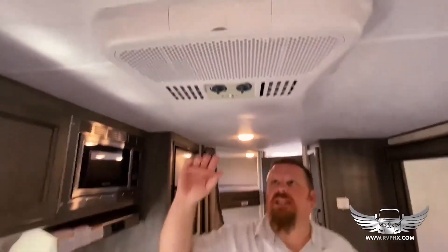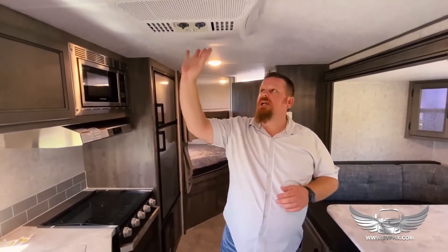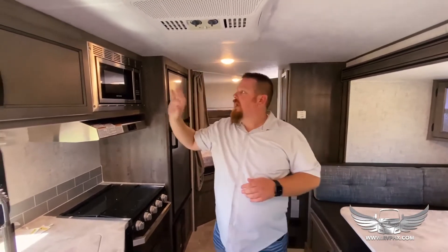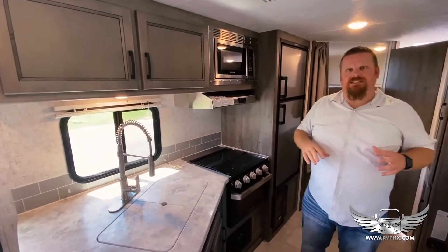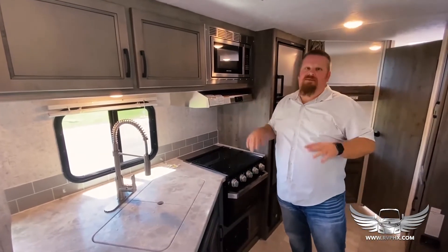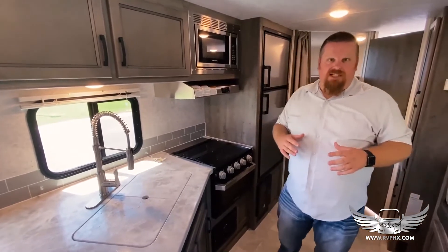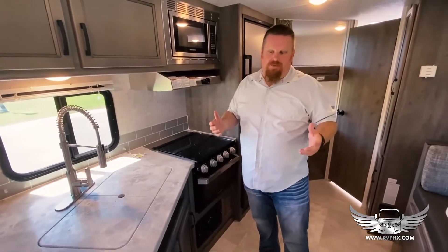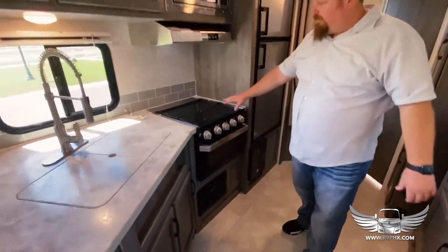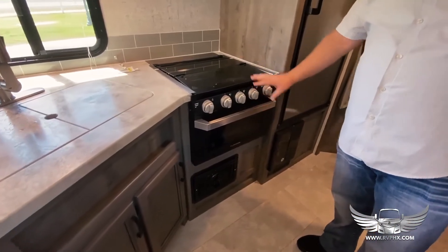The AC has multiple levels — you can switch it to high cold or just fan mode, and all that operates here. We also have a nice microwave. Just remember: the major appliances — the air conditioner, the microwave, the television, and even the outlets — if you want to use those items, you must be plugged in at a park with park power or running a generator, otherwise they're not going to come on. You have stovetops and an oven here, and both of those operate off of gas.